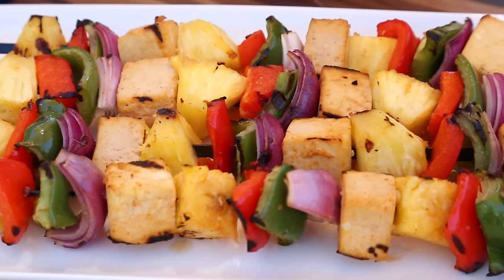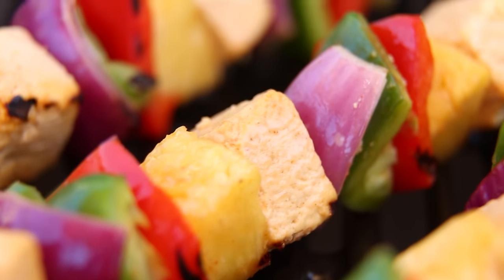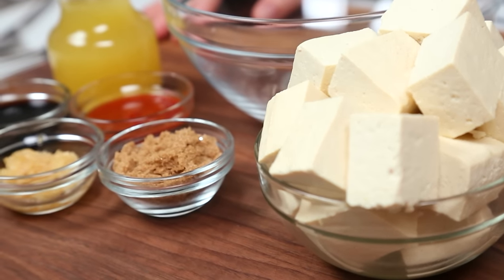I truly believe that pineapple is just one of those things that was destined to be grilled. You could make them with some chicken or some pork, but I'm actually making them with tofu and they're so flavorful, you won't even miss the meat. I promise.